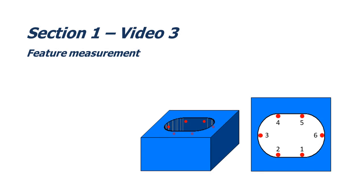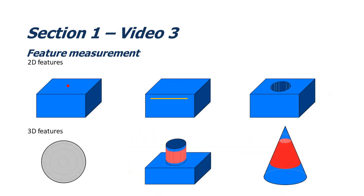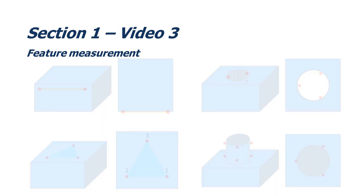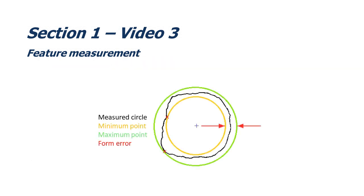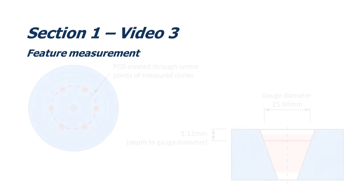In this video, we're going to look at each of the different types of features and discuss how they are measured. We'll also discuss the difference between 2D and 3D features. We'll look at features measured with a minimal number of hits, and explain how this doesn't capture form error. Finally, we'll look at constructed features and common construction methods.